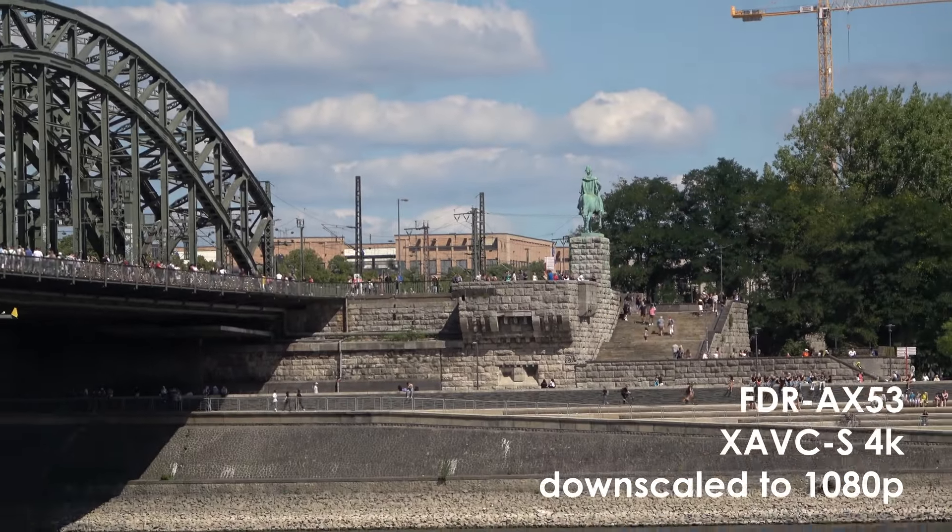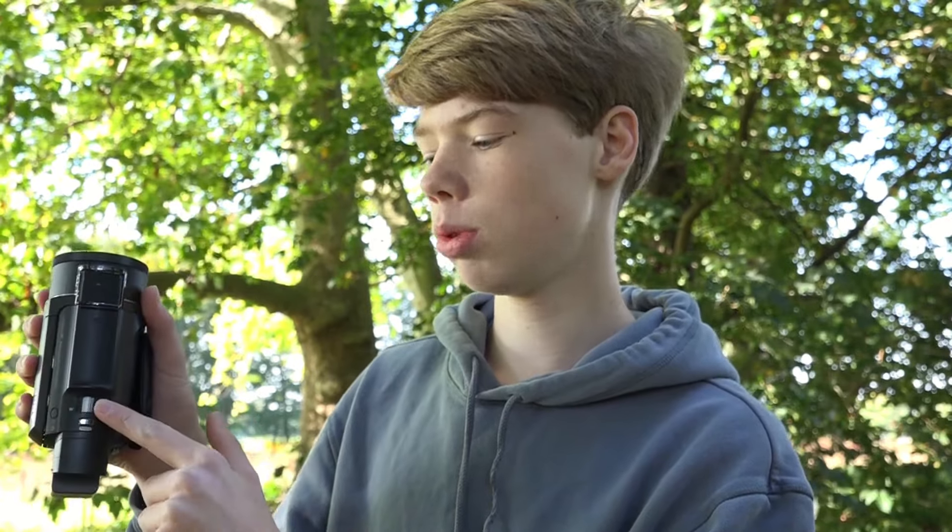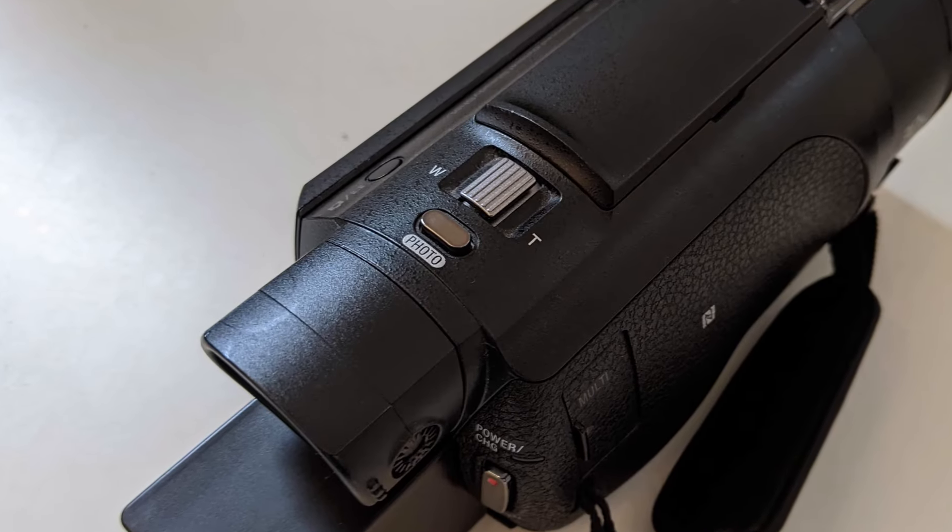Another thing that I like about the zoom is how quiet it is. When you zoom in or out you don't really hear it in the recording, whereas with some other cameras you hear some really annoying noise, but with this one that isn't the case. You can also go really slow or really fast. It can't go extremely fast, but it's fast enough for the things that I do. Depending on how fast you move the zoom lever on the top, it can go slow or fast.